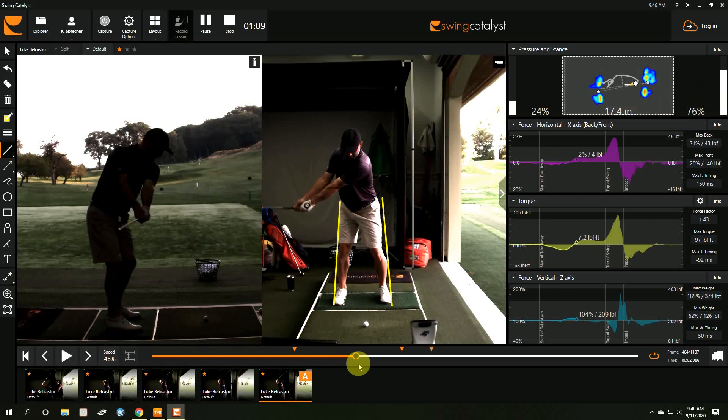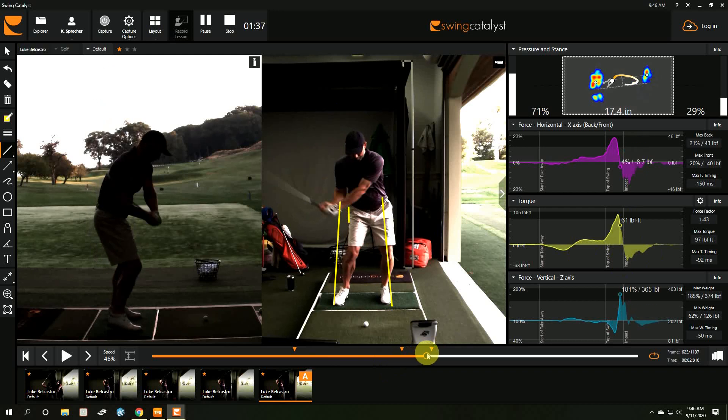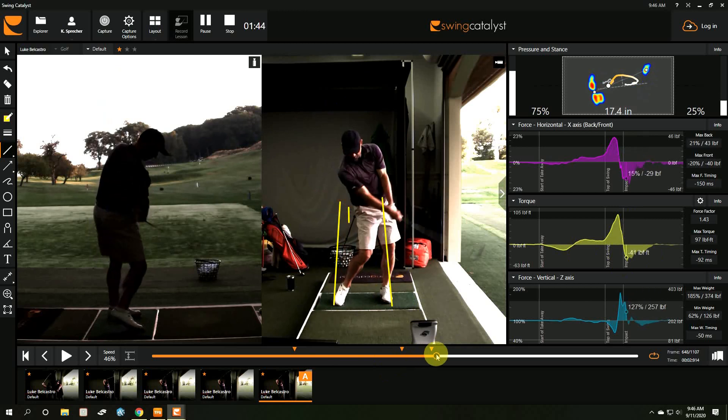When I assessed him using the BioSwing Dynamics assessment, he's a front post golfer. Luke is actually designed to turn around his left hip more. When he gets too lateral, it's hard for him to turn. In his backswing, he shifts into his right hip a little too much — that's how he gets pressure on his right side. Then he has to move laterally to the left side, but by the time he can turn with his left leg lined up, it's too late. He slides through it and saves it with his hands.